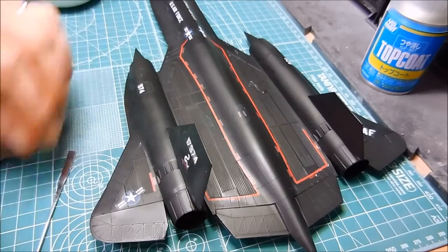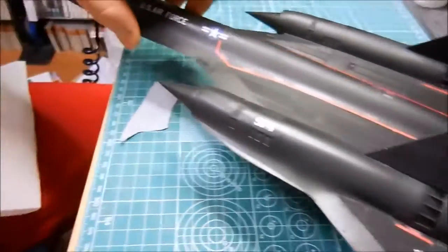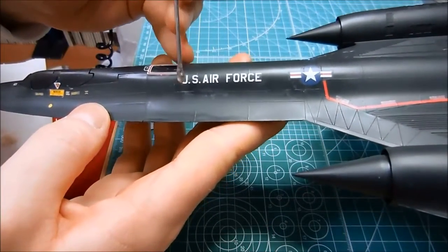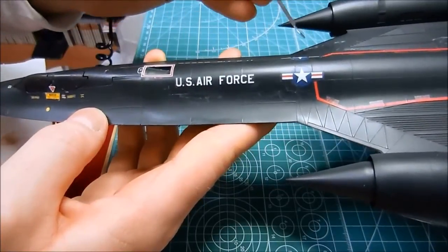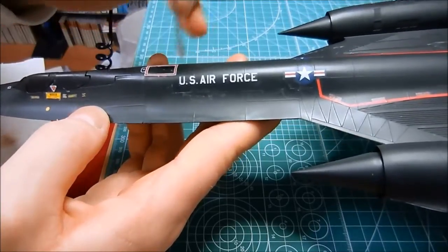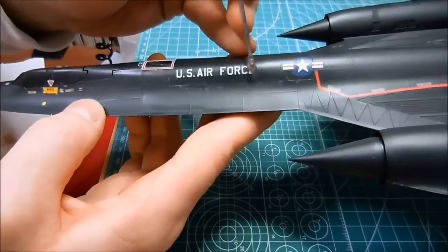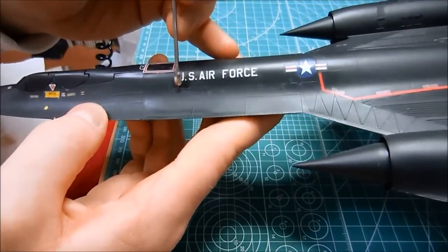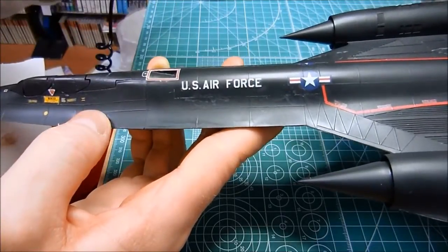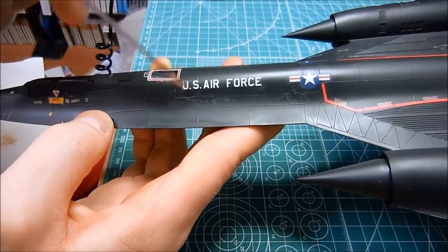However, there are some problems. You can see some discolorations — it looks kind of like a splotchy mess. I think it may be residue from the Mark Softer. I thought after I had done the gloss coat, maybe if I put some Mark Softer it might soften the decals just a little bit more. Maybe there's some sort of reaction that happened. When I get it wet and rub it, it looks just fine, but after it dries you can see that splotch again.